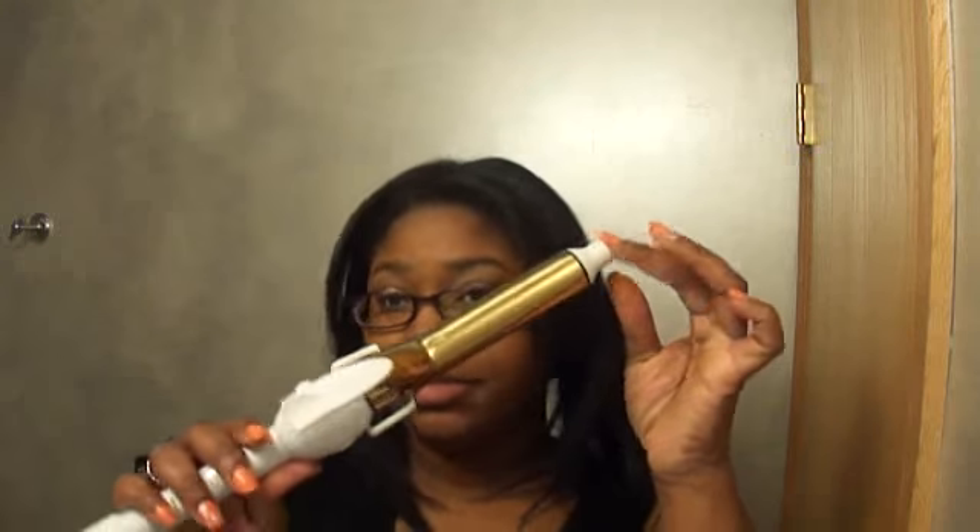Hi YouTube, so today I'm coming to do a small little review about this flat curling iron from the Glamour House of Hair. Tomorrow I'm going to an event — it's the ABS Chicago, America's Beauty Show — and I'm going to be volunteering there. I want my hair curled up and I have to be there pretty early, so I'm going to curl it tonight.